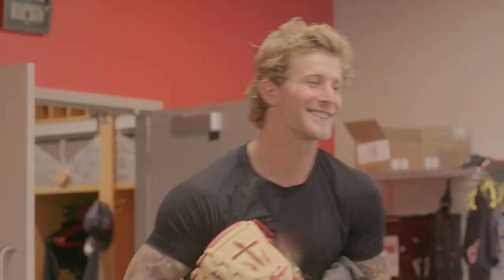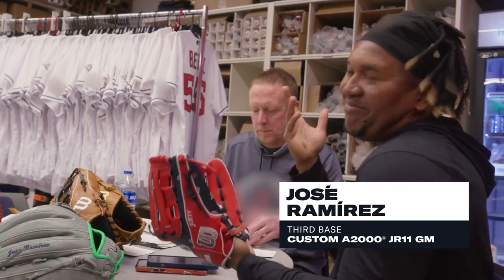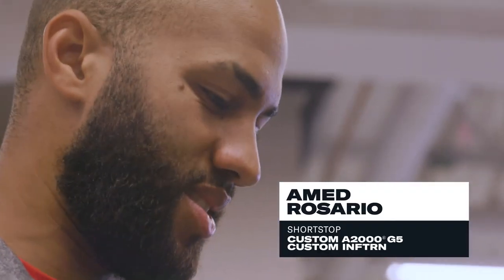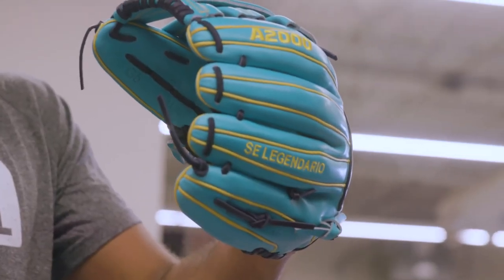Hopefully I pitch tomorrow — I'm gonna try and get this in the game tomorrow. I gotta get my phone out, this is crazy. I like it, yeah — the color, my logo, everything. I can have all three gloves. It's cool, yeah, it's something different, something not everybody has.